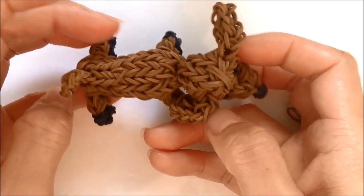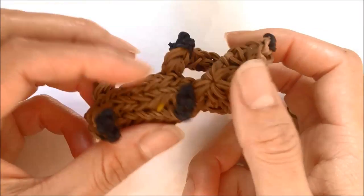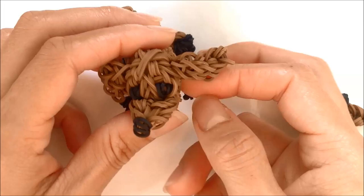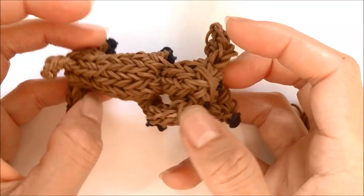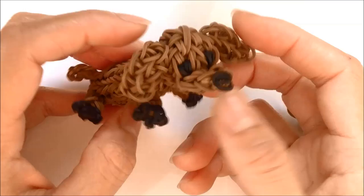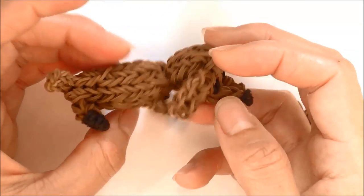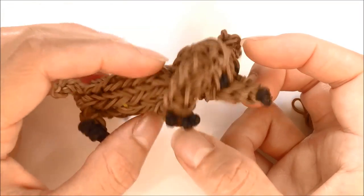Hi guys, today I'm going to be showing you how to make this Dachshund and you're going to need 185 bands total. If you just want to make the face you need 82 bands and 103 for the body. You can make it a different color — I'm going to make it this color. You can use black and brown if you want and give a little color to the belly. I'll tell you how to do that, but I'm just going to do him like this. So let's get started.